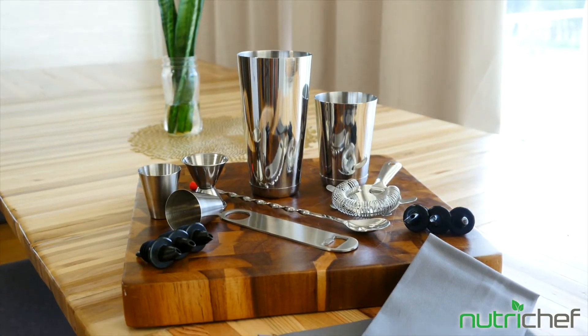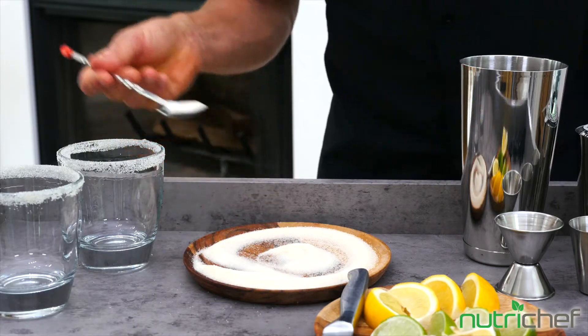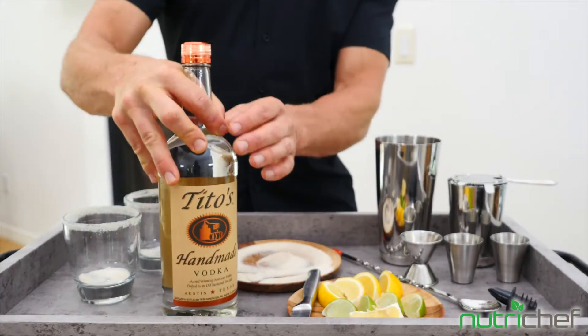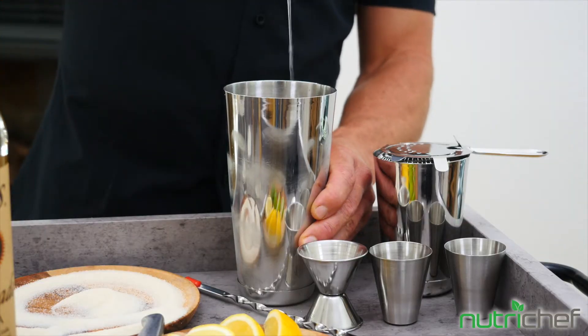This commercial-grade stainless steel set comes with everything you need to make drinks like a pro: a mixing spoon, six spouts, two shaker cups, and a jigger.